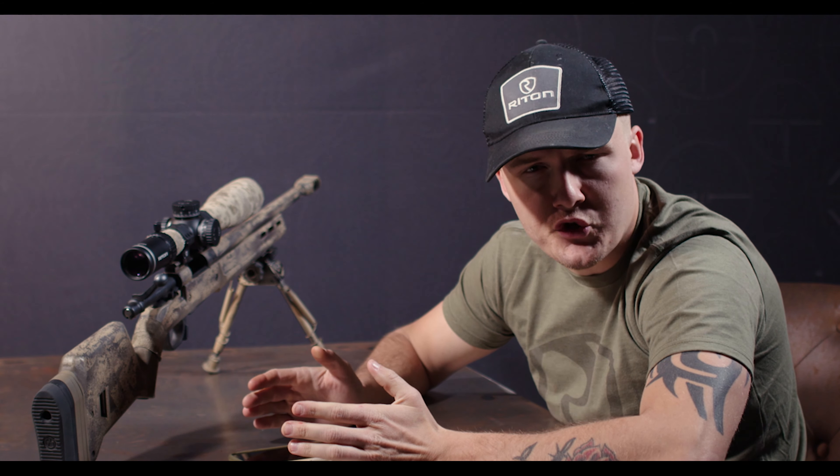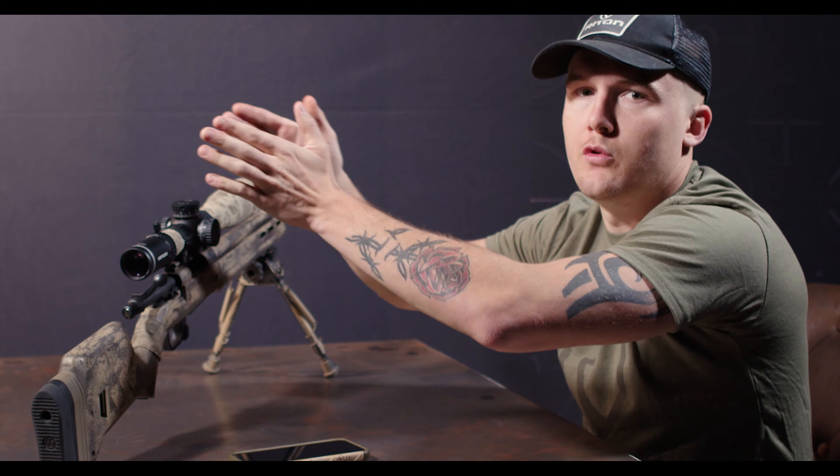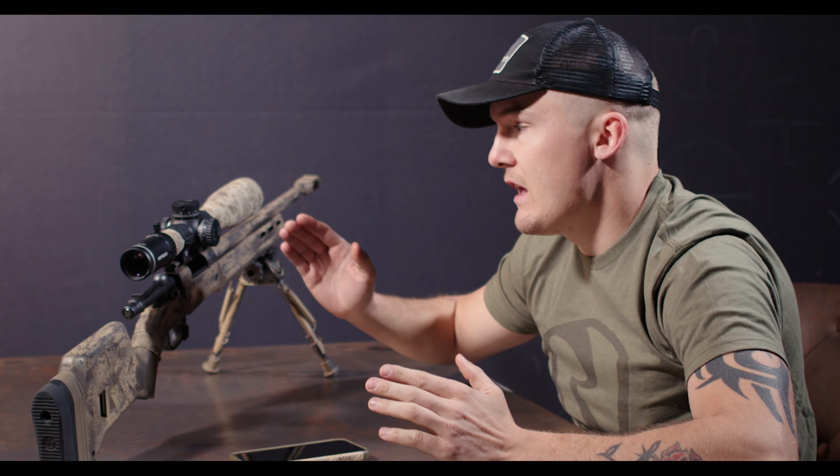A lot of PRS shooters will use holds instead of dialing just because they're moving from one distance to another rapidly, and also making different wind calls very rapidly. That's where the PSR reticle comes in handy.